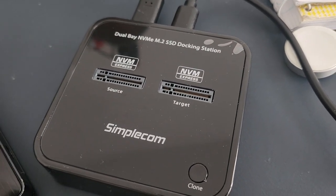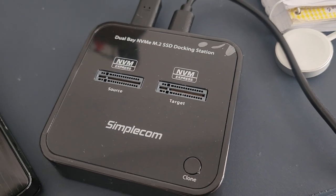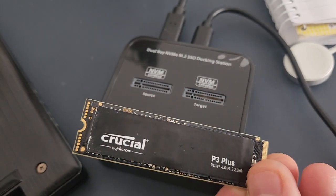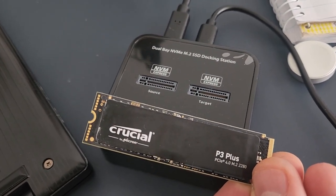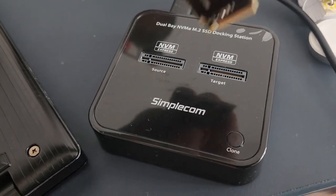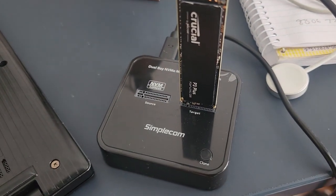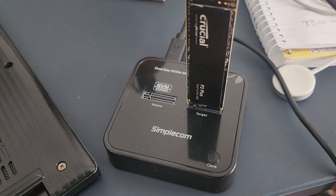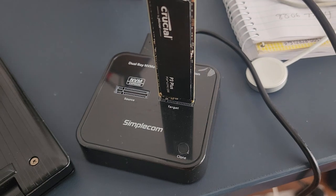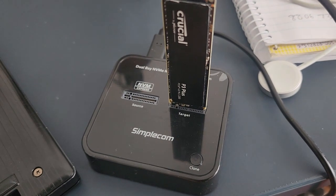Big shout out to Simplecom — I can't believe this thing exists and I didn't know about it. I put a 4TB Crucial P3 Plus in for direct backup offline, and it took on average about an hour per terabyte to do an offline transfer from source to target. It did it flawlessly without issues, and everything works.